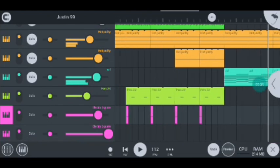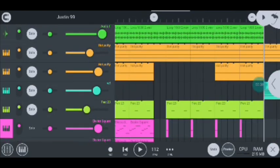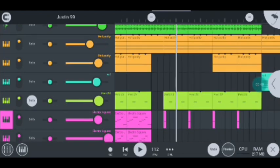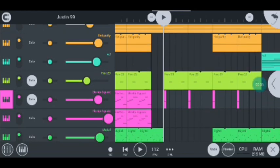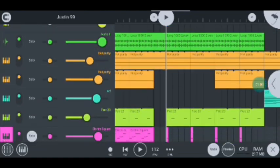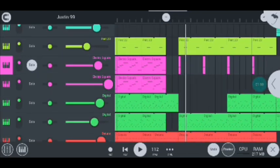Moving on to my next instrument, I have the Perk 23 which sounds like this. As you can hear it, if I increase the volume, that's how it sounds like. My next instrument is this electro log drum called the Electro Square — let me quickly mute the log drums — and it sounds like this, just like that, guys.